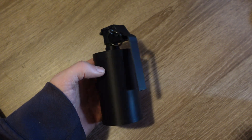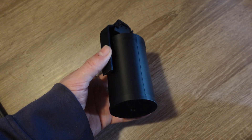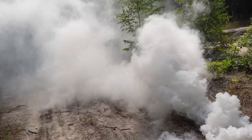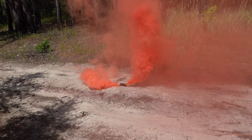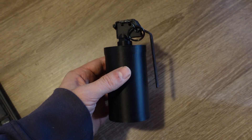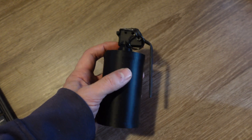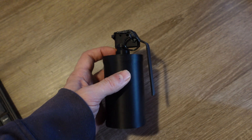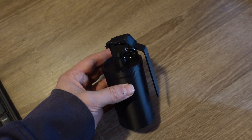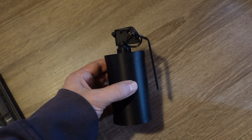Hello everyone. This is my 3D printed smoke grenade, and as soon as I printed it, my life changed forever. I've already made white smoke grenades, colored ones, and even a tear gas grenade based on this design in one of my previous videos. This, by the way, is an updated version that assembles without using hot glue. Everything here is threaded, which is very convenient for testing. If you're new to the channel, check out the video where I explain how it works and where you can find the print files.